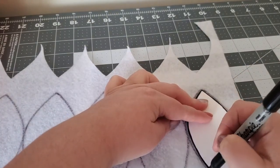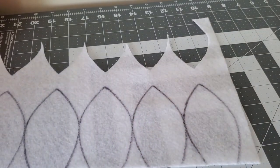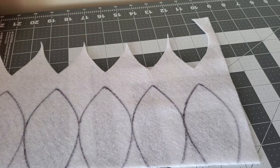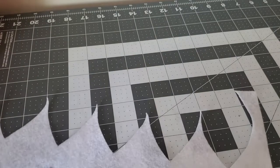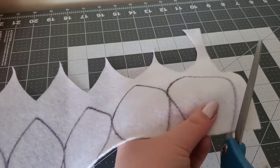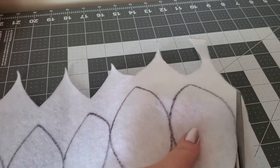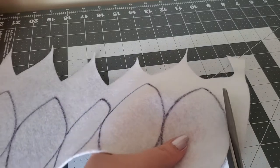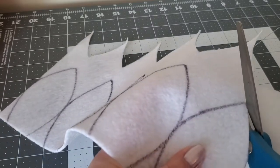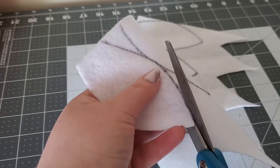Here you can see me tracing each petal using a Sharpie — you can use any marker you have available. Be careful and take your time cutting these out. One tip I can give you is that using fabric scissors will cut felt more easily. Make sure to go right along the inside of the marker line.